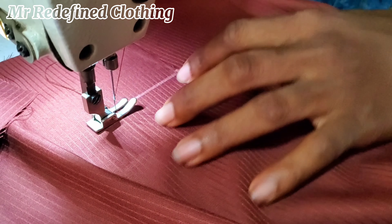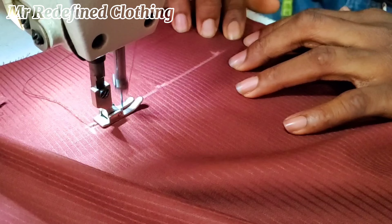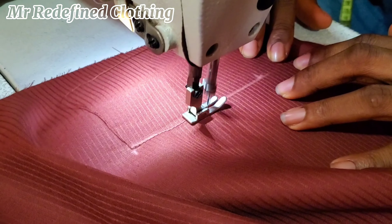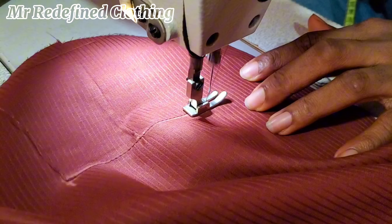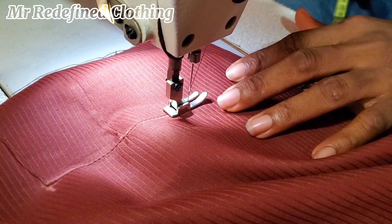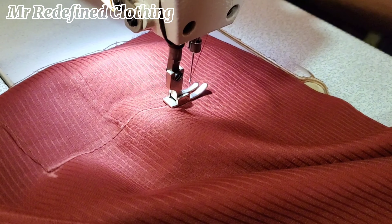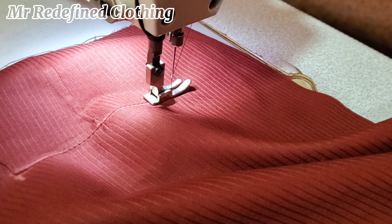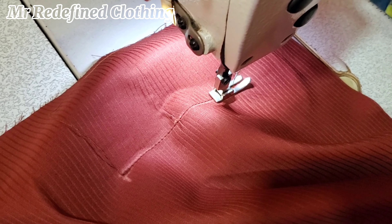Hello guys, good afternoon and welcome back. In this video we want to learn how to do welt pockets. You place your dart at the middle point of the trouser, or in most cases from the straight line, measure 5.5 inches inwards, then do your dart leg of half an inch and length of 3.5, then pocket opening of 5 inches or 5.5 depending on your customer's size.